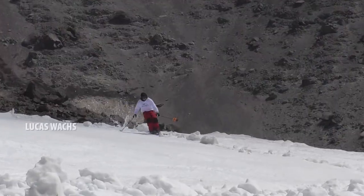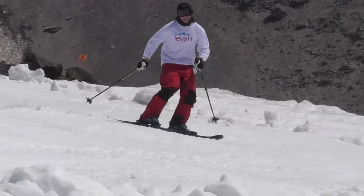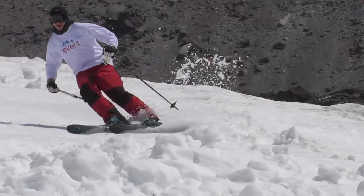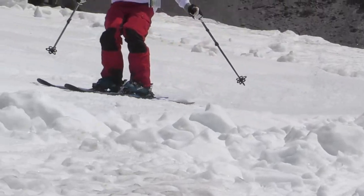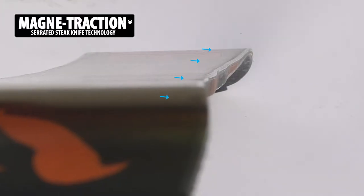The tip and tail pressure is actually reduced because you're loading the middle of the ski and pressurizing the middle of the ski, and so it creates really effortless carving and actually adds float. It has Magne-Traction built into it — our serrated edge technology — that also adds edge hold.